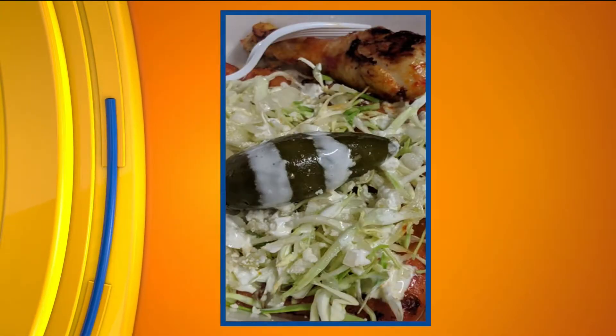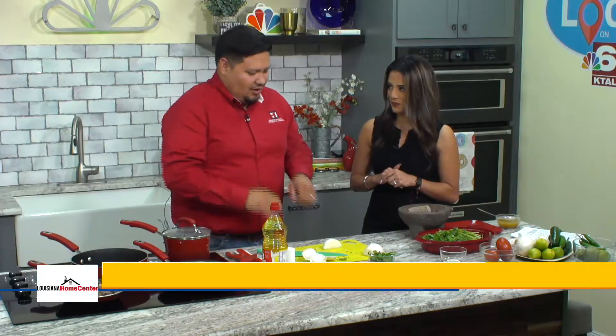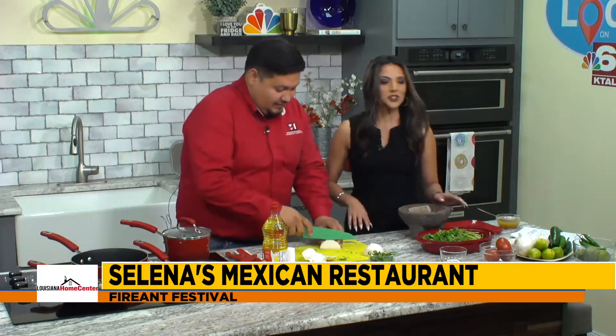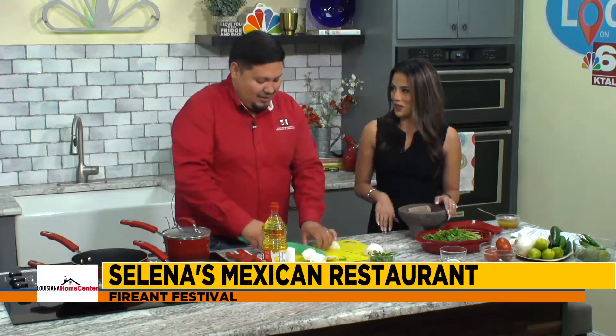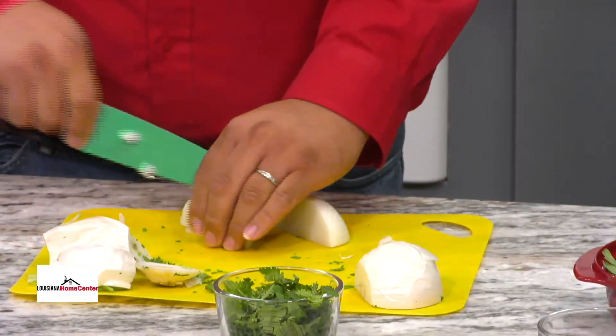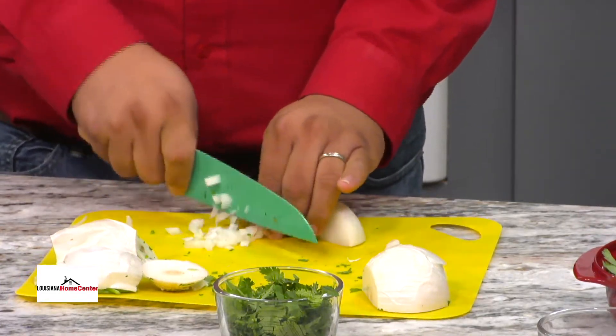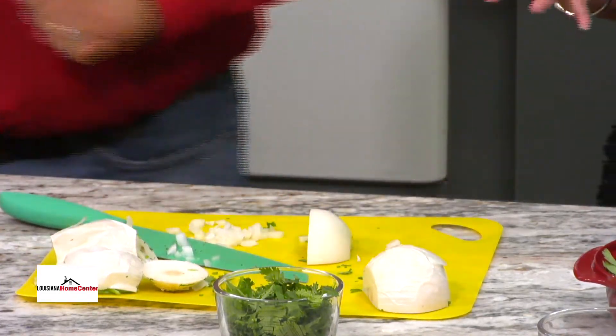We have a little bit of time left, so let's put that taco together. I need one of those tortillas your wife made this morning. She made them specifically for the show — she said make sure Fernanda gets a taco with these tortillas. I'm excited to try it. You can't forget the onion and the cilantro in an authentic Mexican taco.